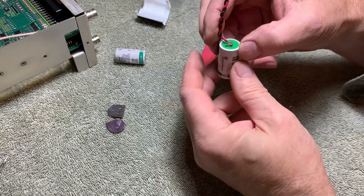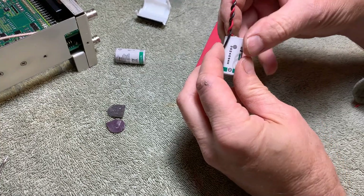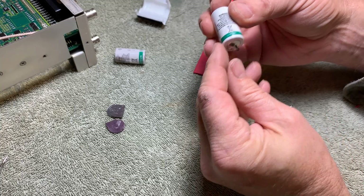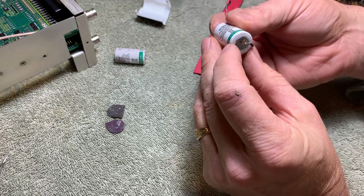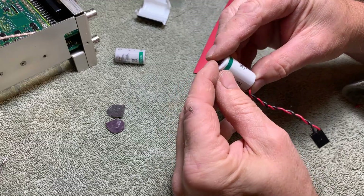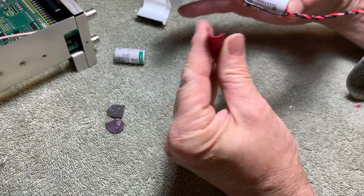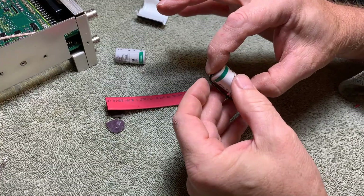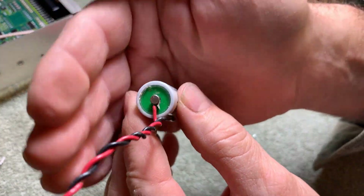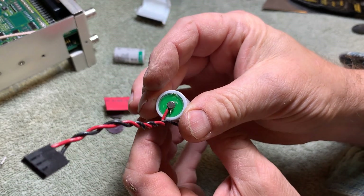I'm not allowed to solder to this and I can't weld to it — it talked about laser welding. Everything it's suggesting that I do, I can't do. So the next thing it talks about is some sort of mechanical pressure. I was thinking about maybe holding it in place with an elastic and then getting some large chunk of heat shrink to go around the whole thing. On the positive side, I've just wrapped it around the terminal there — but it's loose. I'd like to solder that.